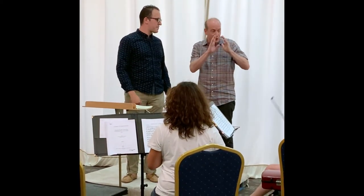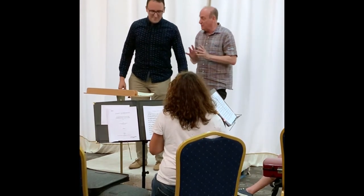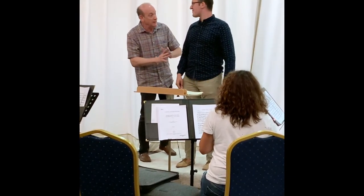Usually, if we concentrate on our feet, our hands follow. So if you can be as succinct with your hands as you are now with your feet, since you're the same person, it should work.